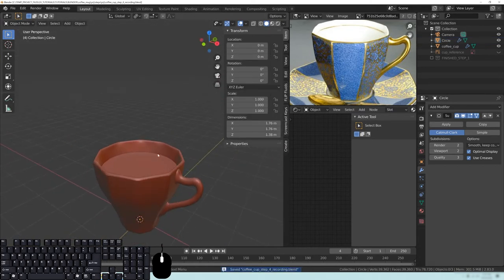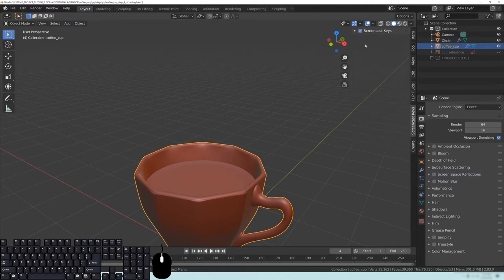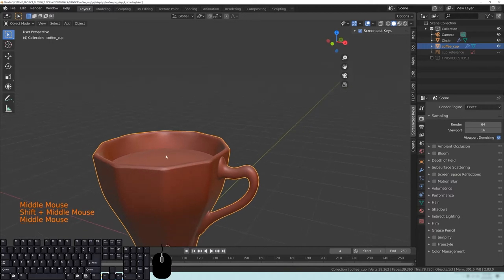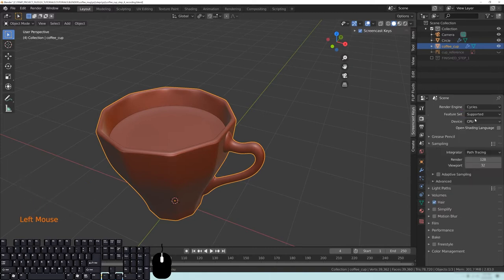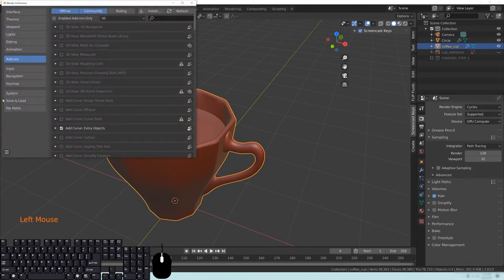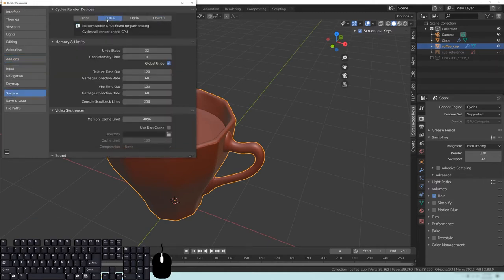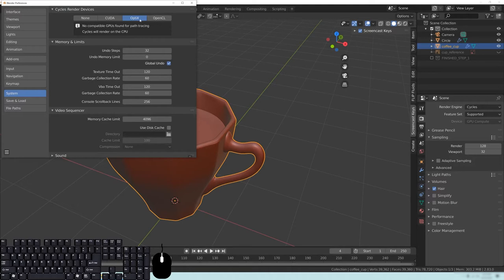So the next thing is to change to Cycles. Go to your render settings and change your render engine from EEVEE to Cycles. For the device, I'm going to keep mine on CPU for now since we're doing a little bit of volumetrics and CPU handles volumetrics a little bit easier without some crashing issues. If you want to use GPU, go to GPU Compute, then Edit > Preferences > System and use OpenCL or CUDA if you have an NVIDIA card. I would not recommend using OptiX right now since there are quite a few issues with it.